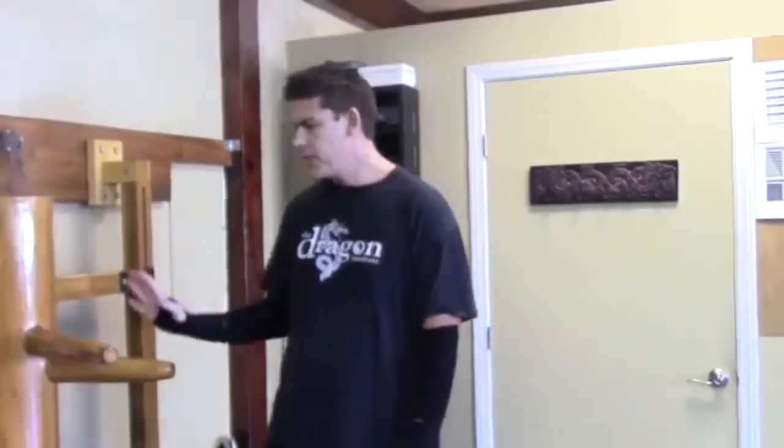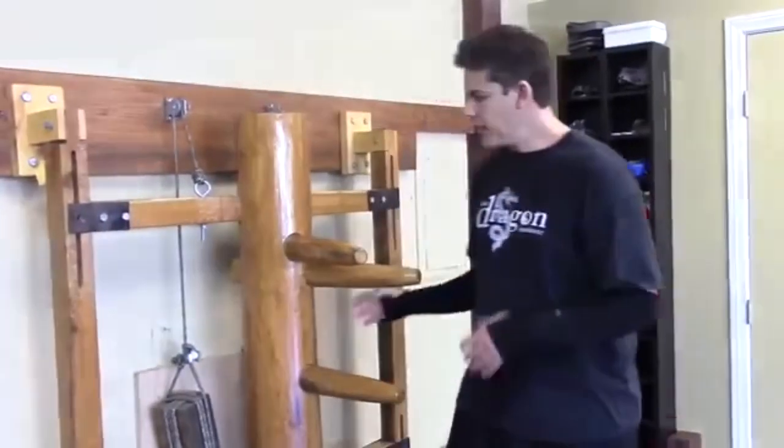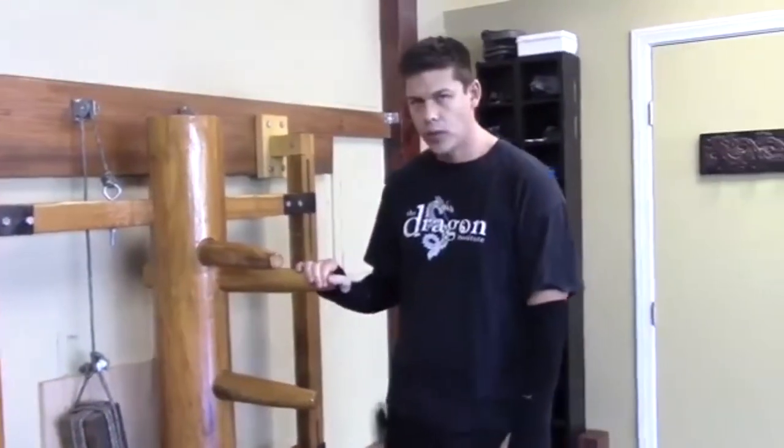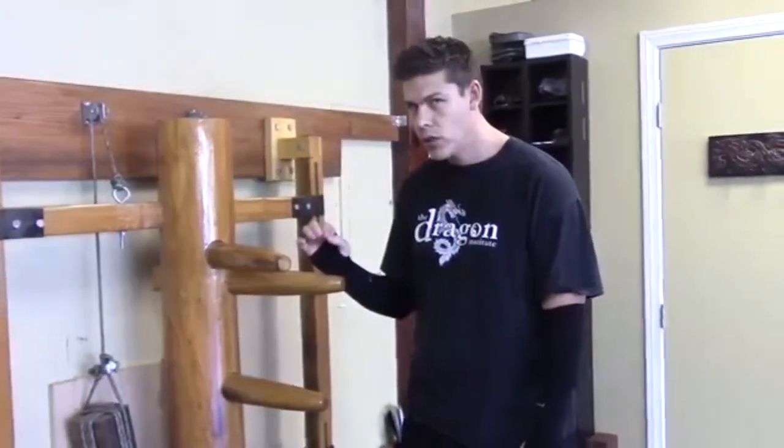The main thing you do not want to do is bang on the dummy. I see a lot of people trying to crash and bang into the dummy — that's not what it's for. Yes, you get conditioned as you do it, but that's not the main reason we do the wooden dummy. It is position and footwork.